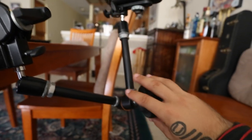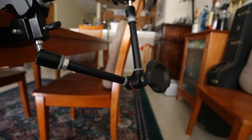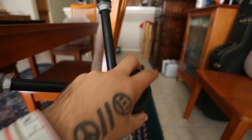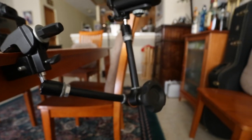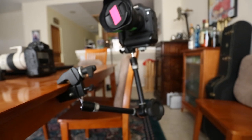I would recommend the twist knobs for tightening — they're called a knob tightener. You can get these at B&H, Adorama, eBay, Amazon, or in a camera shop.